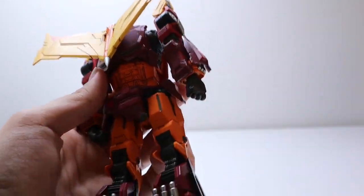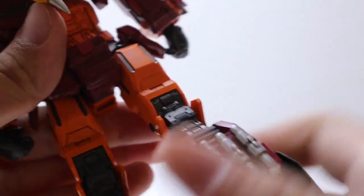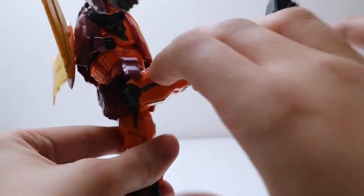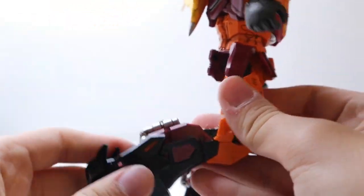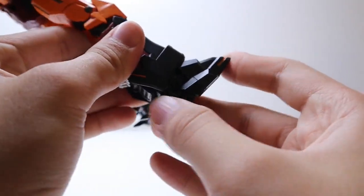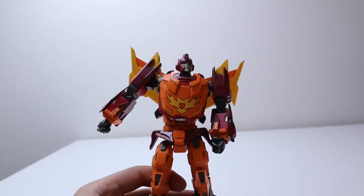For the legs: the leg had some problems during shipping with the ball joint being a bit too small. The leg can go backward and forward a lot — you can shift the ball joint down to get even more forward and backward range for kicks. He can do the splits, which is very nice, and same thing on the other leg. His knees are double-jointed. His feet can go back and forward a lot, and the toe can also bend, giving him more posability — which is amazing about these MDLX figures.